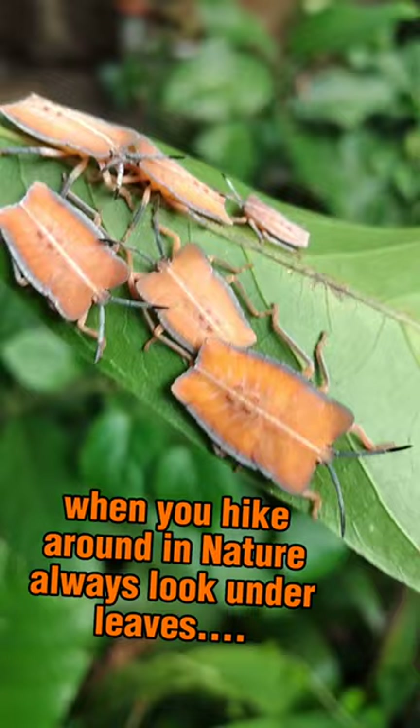So always be observant and check under leaves. That's where you can sometimes find the coolest things.